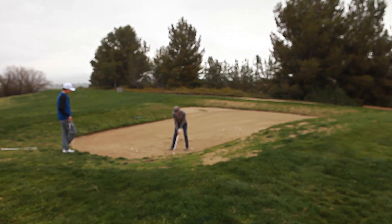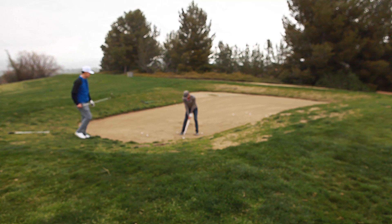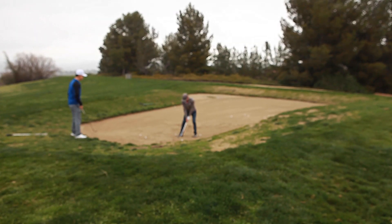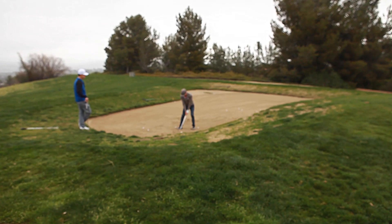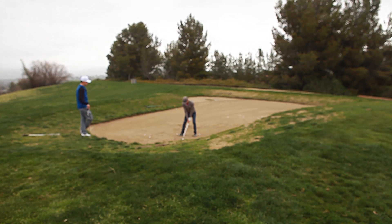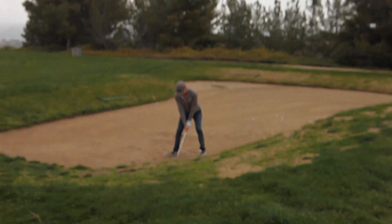Look at it a little more. That's perfect. So open face, get your hands lower. Sit on the bar stool. Same thing — set up on the heel more. Hands passing through.